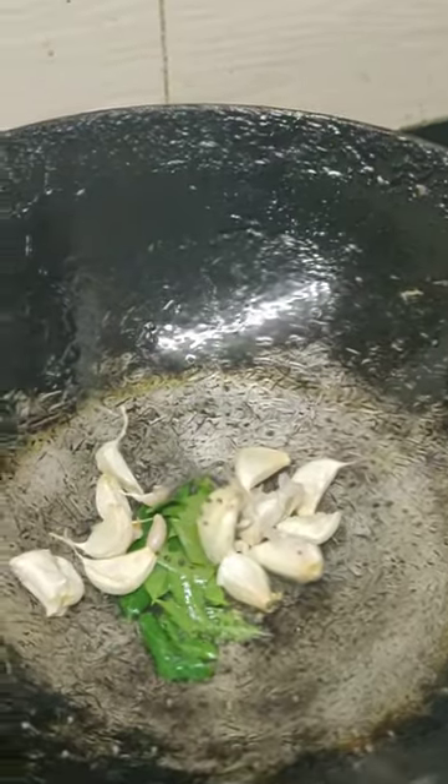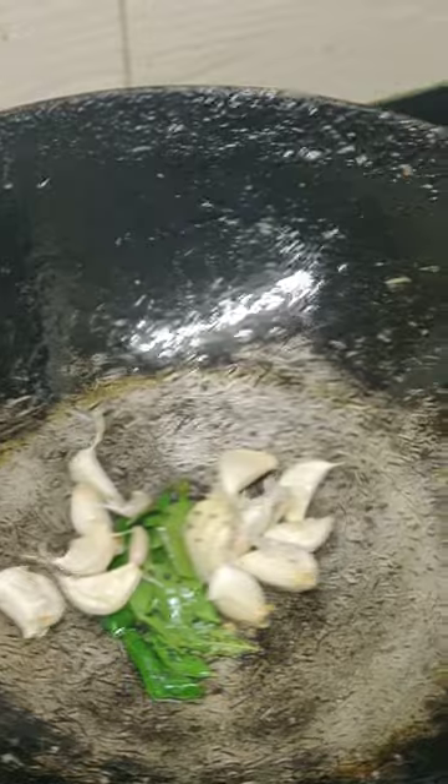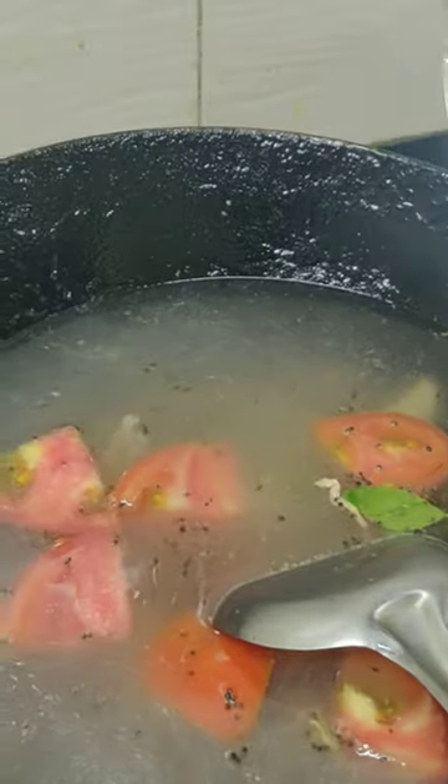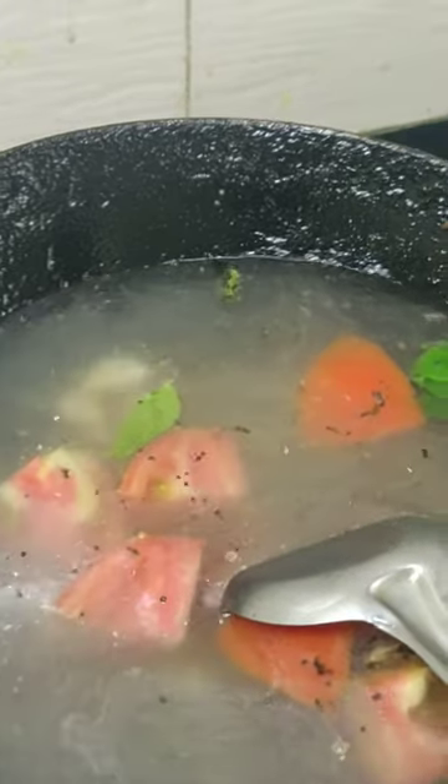hing and curry leaves, then one or two pieces of garlic — smash it like this. Even with the skin you can smash it and put it in. Then add tomatoes, add water — whatever quantity you want, just add it.